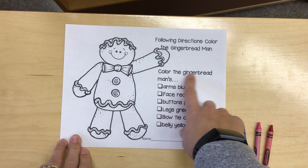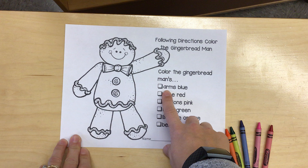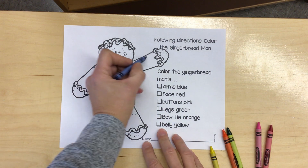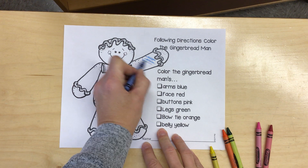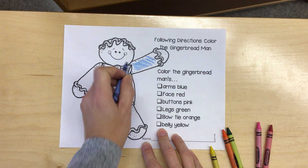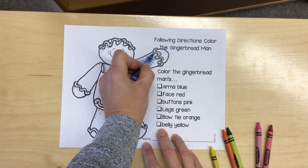It says color the gingerbread man's arms blue. You can choose crayons or markers and color those arms blue. You can keep going until you fill in the whole arm.